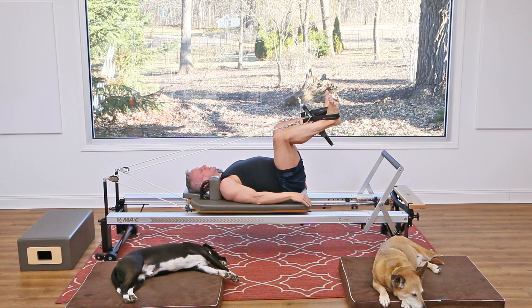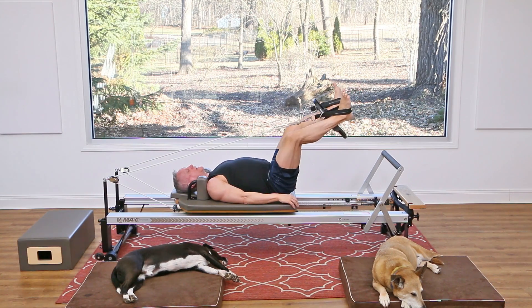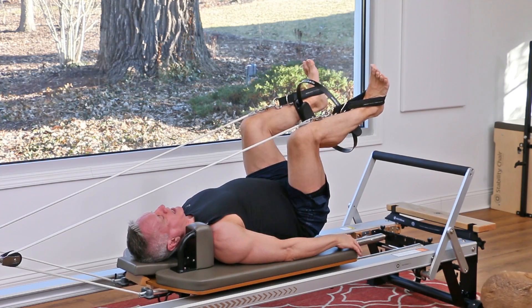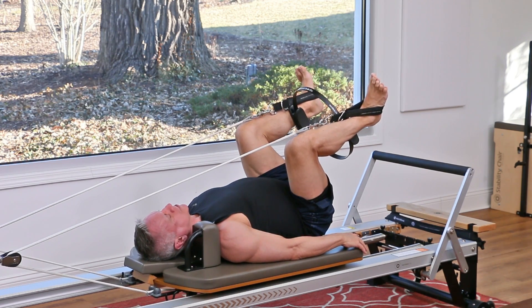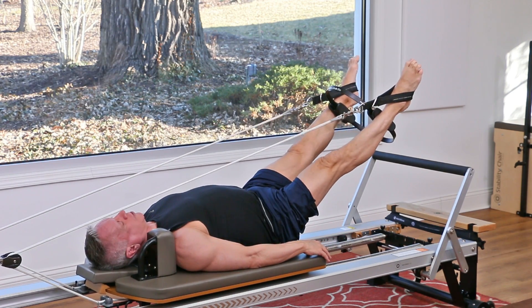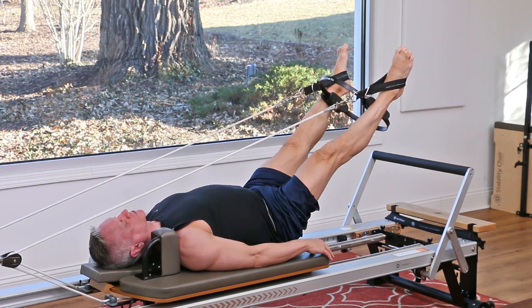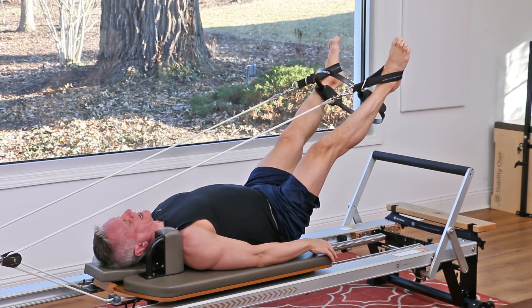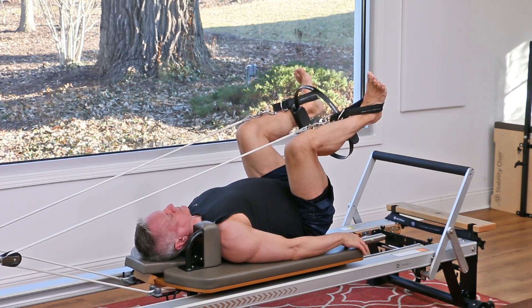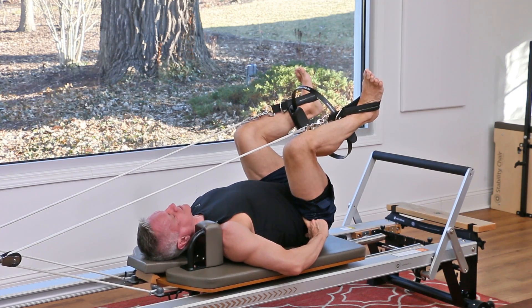Now I'm gonna take the circle and place it up between my ankles — legs still parallel. As I press out, I squeeze the circle, then return. Exhale, press away and squeeze; inhale, return. Now we're getting that same work as the bend and stretch without the circle, but adding the circle between the ankles gives you really good inner thigh adductor work. Two more times, maintaining that neutral position in the pelvis.